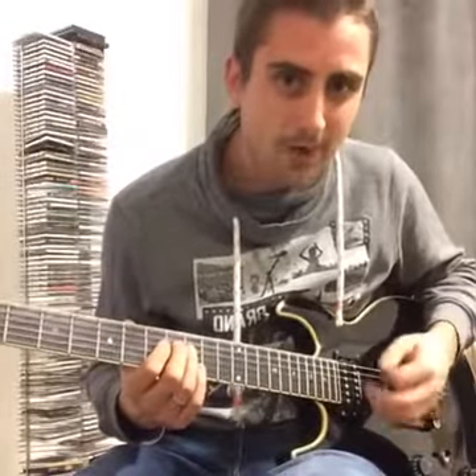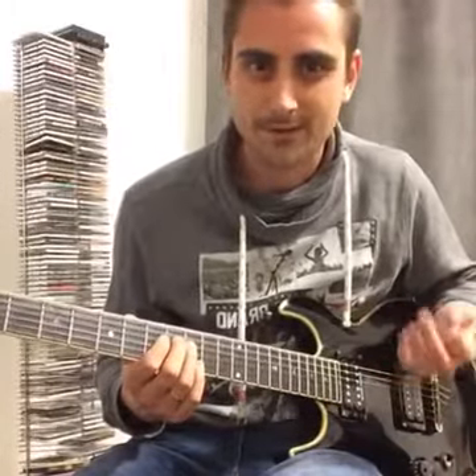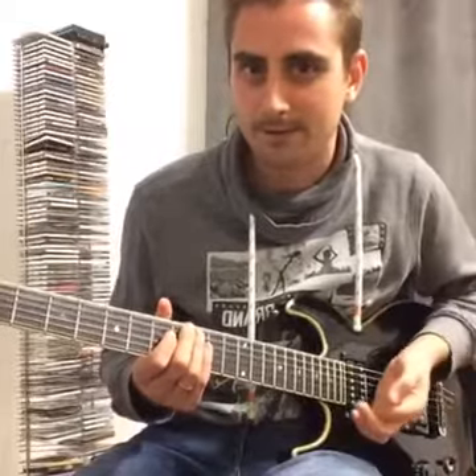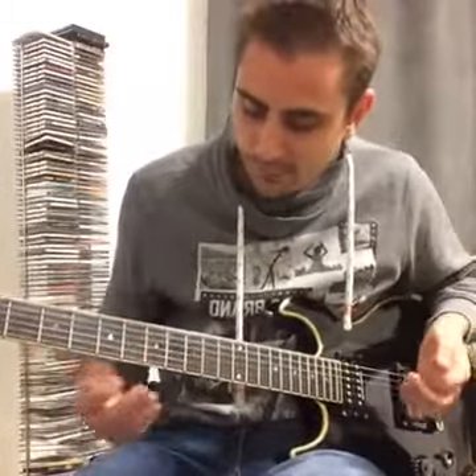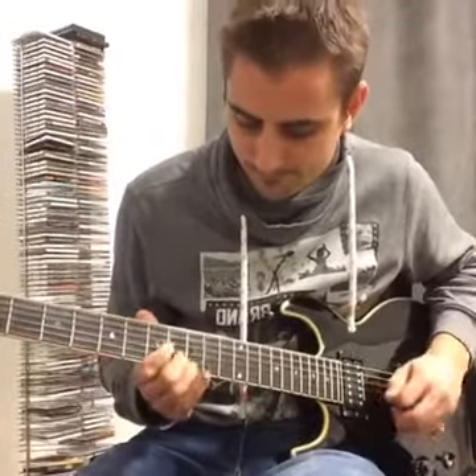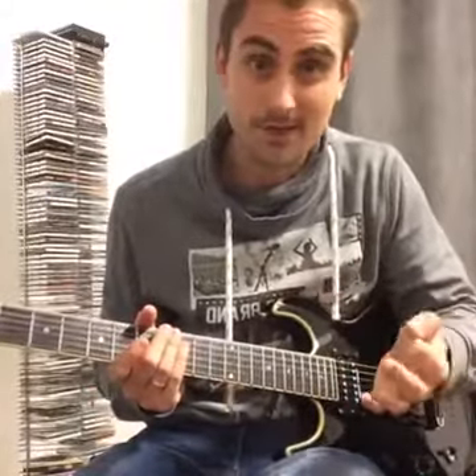Once I've figured out how to optimize my picking, I want it to never change. I want that to happen fully automatically — and that's what you should do too when you're practicing something. Get your notes down, your picking down, and then don't change that. Practice that exact way a million times.